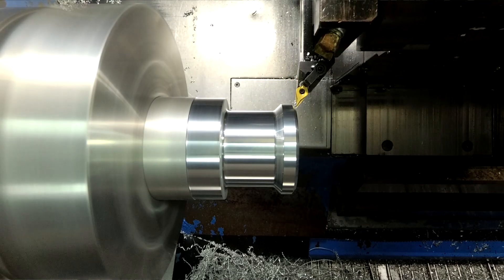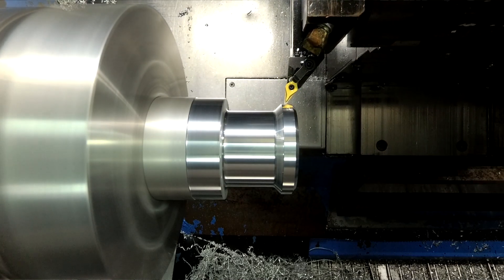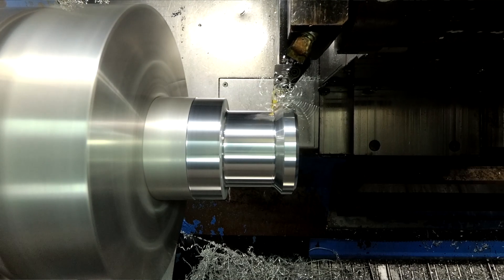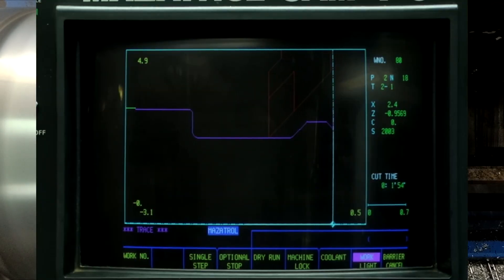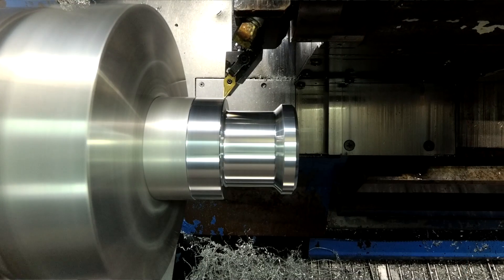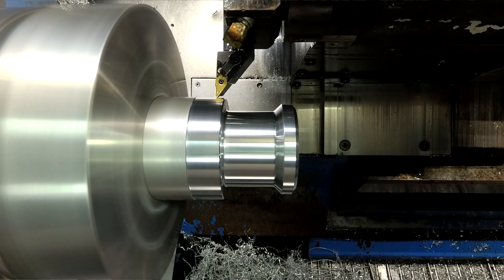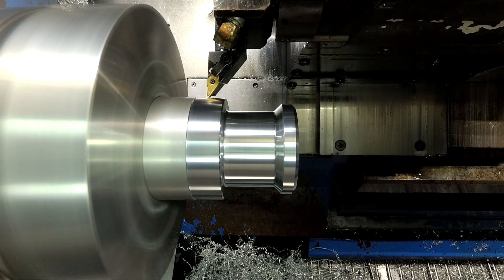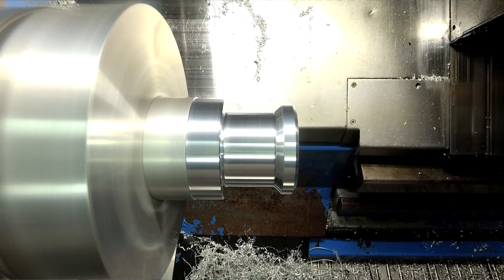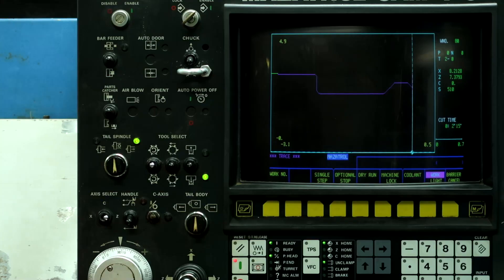And now it's doing the finish pass. And we're done roughing the part.